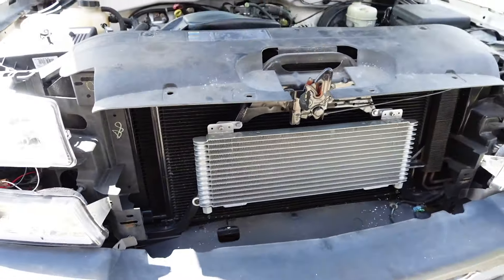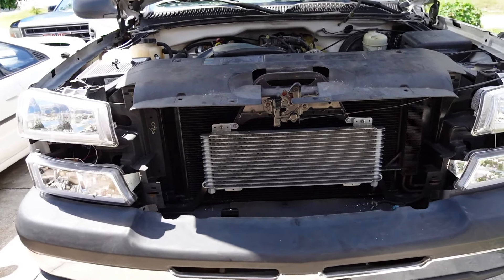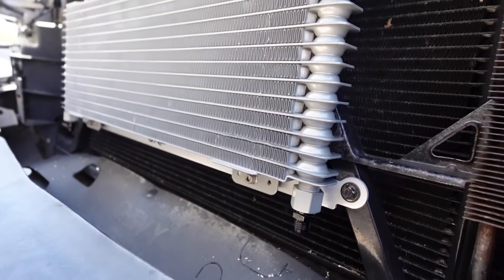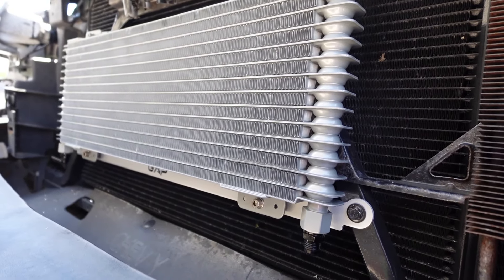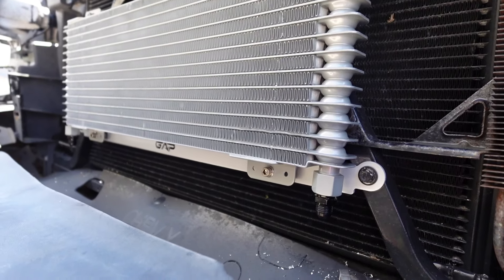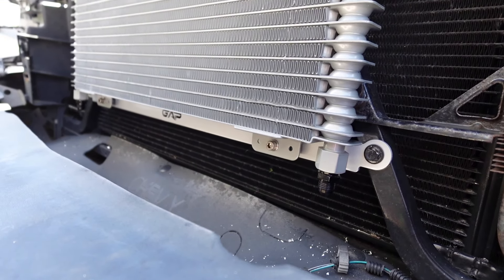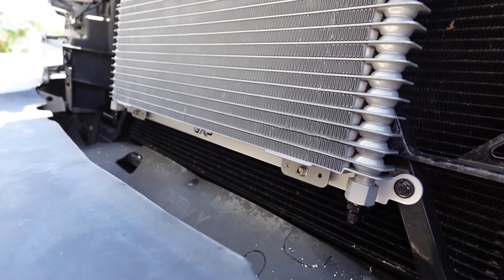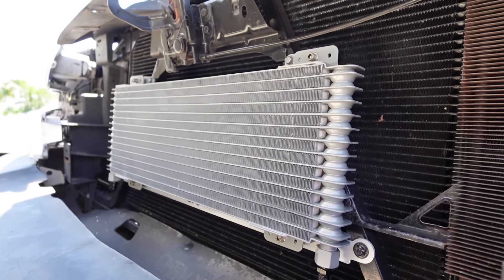Before we throw the cooler on, I'm going to be installing these 10AN adapters for the cooler. These are simply going to screw to the bottom of the cooler like this. But before we put them on, I don't want any leaks, so we're going to use some seal and lock thread compound. This is going to make sure this thing doesn't leak. We're going to tighten it and then throw it on.